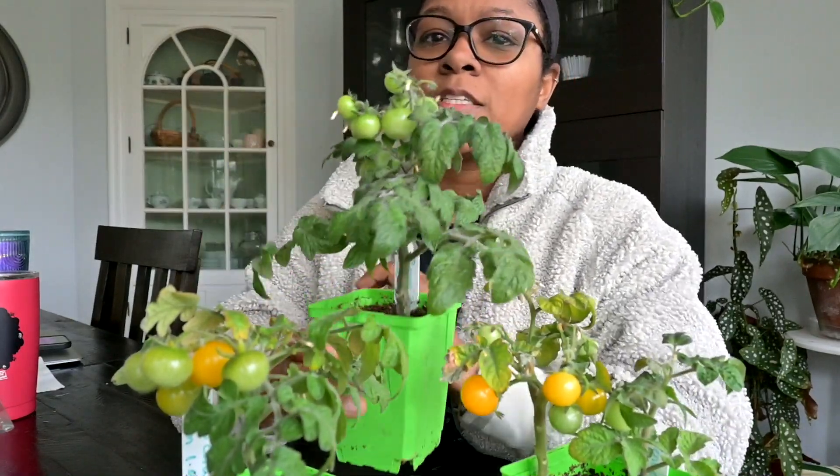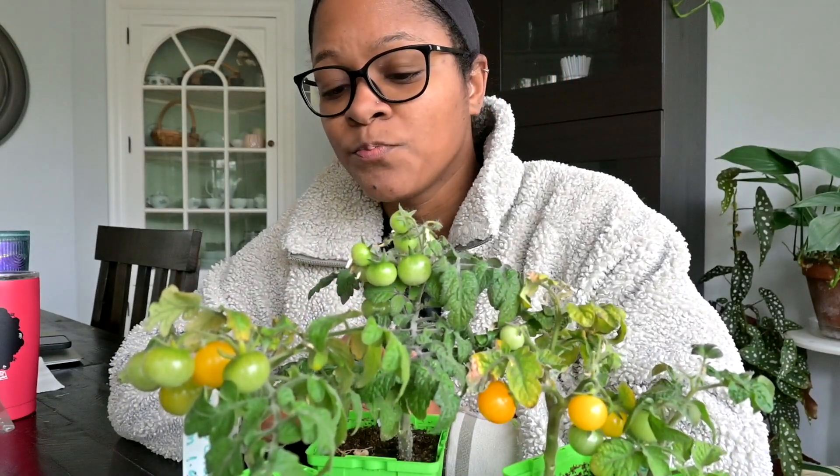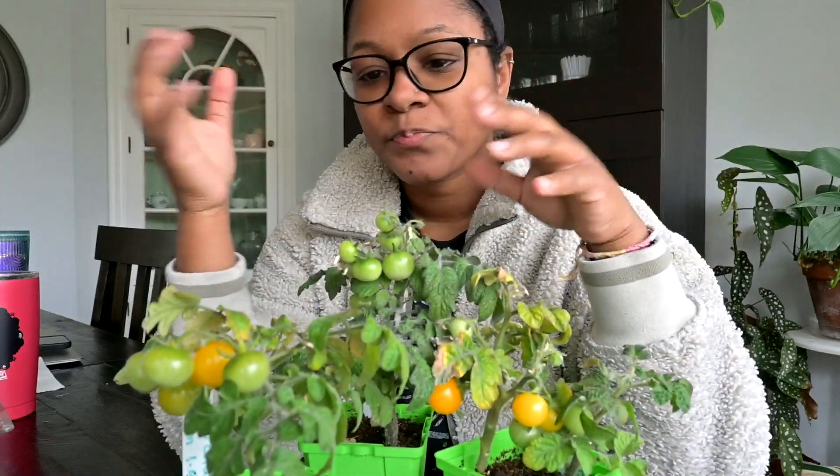And then this guy — we'll wait and see when his fruit ripens and we'll see what he tastes like. Okay, so that's it for this video. This is the update. I'm going to keep these guys going as long as they want to keep producing.